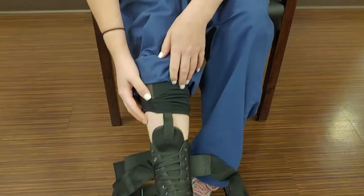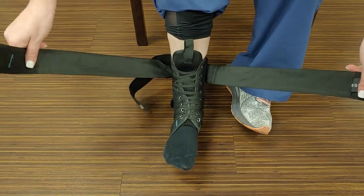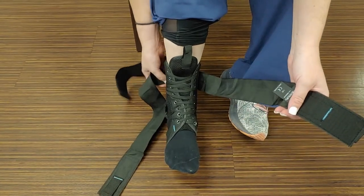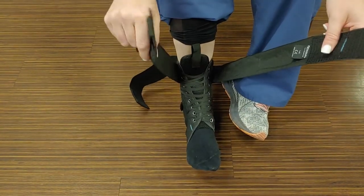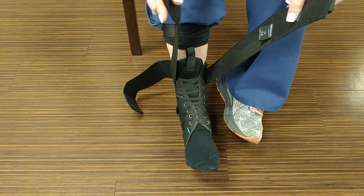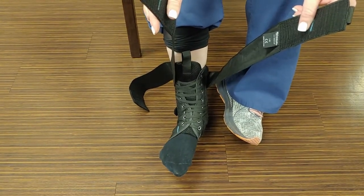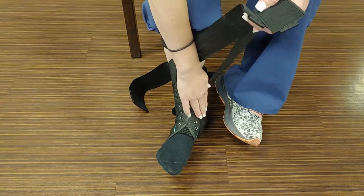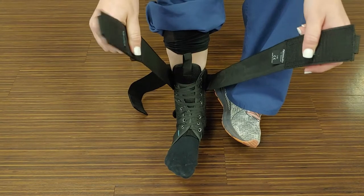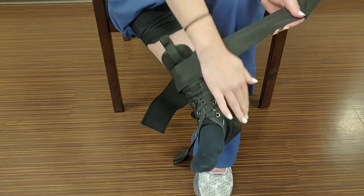The next thing are these two straps, which can be really confusing, but it really depends on what you're needing them for. If you are having some ankle instability — like you just had an ankle sprain — you're going to want to swing your ankle over like that, and that's what these straps do. But if your issue is a medial ankle sprain, or the inside of the ankle, you'll want to swing it the other direction. So let me show you how you can manipulate that.